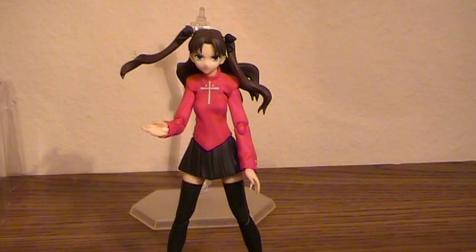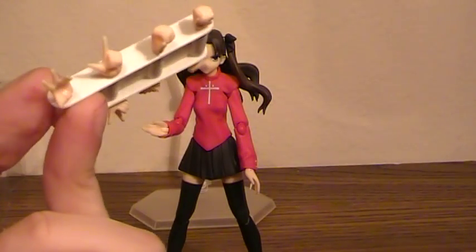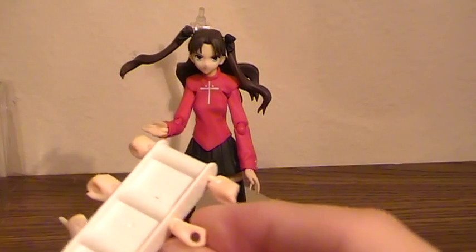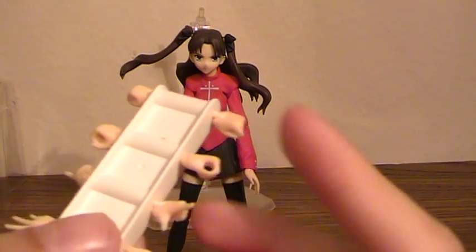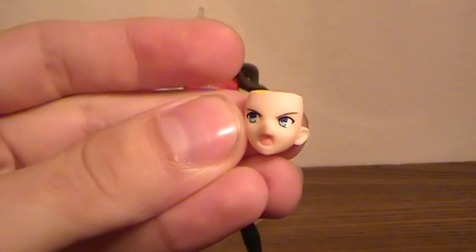And as nice as the figures are, one of the nicer parts are the accessories she comes with. Of course, a full hand set: pointing, outward grasp, holding fist — I'll show you what that one's for a little later — and just a regular fist. And then for those of you who have seen the show, a yelling face.